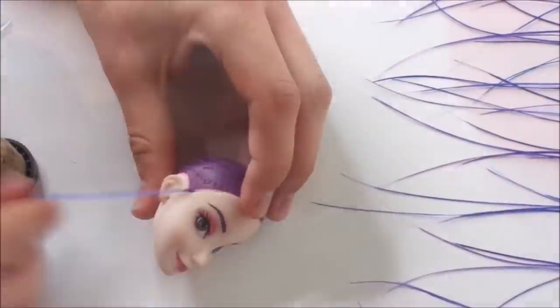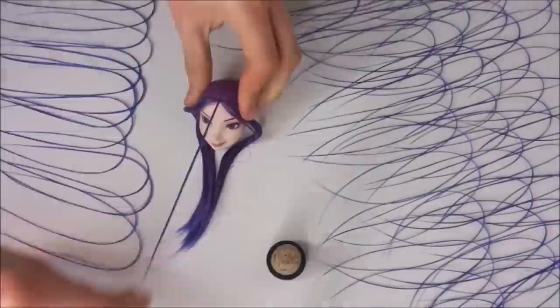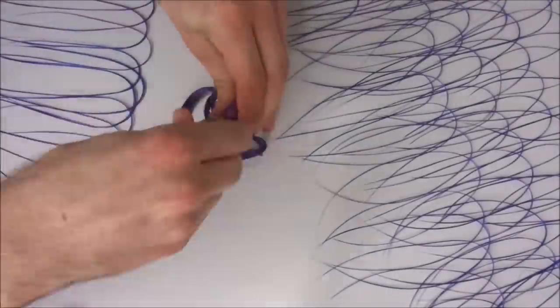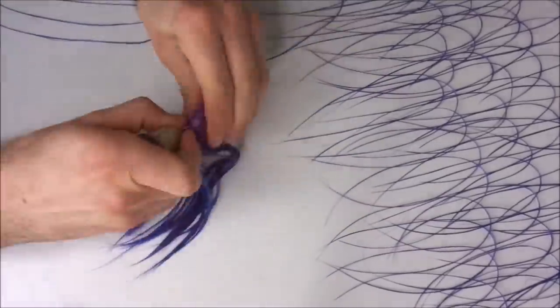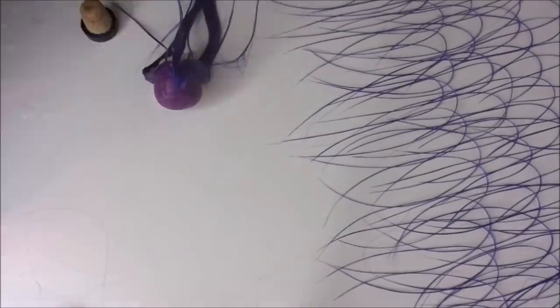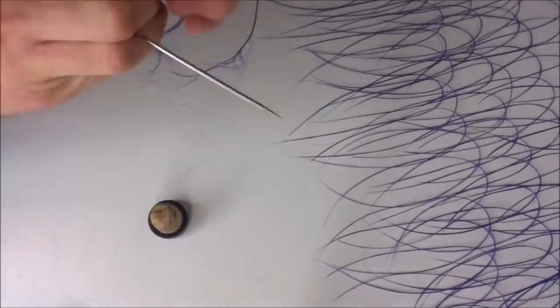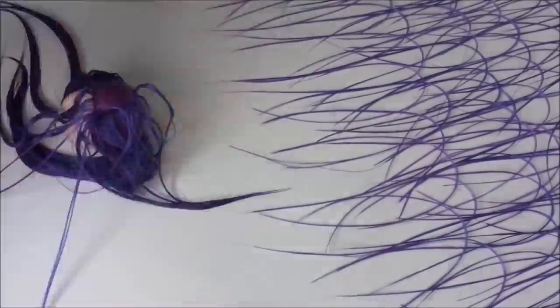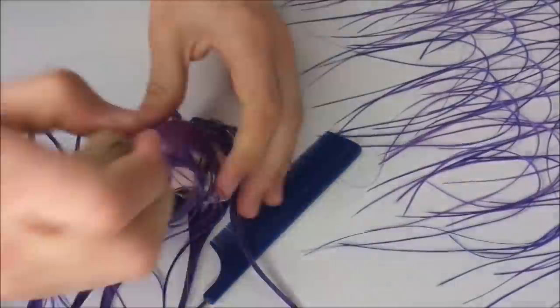When she's all bald, I start rerouting the hairline and the part line. Since she originally has a side part, I had to create the middle part from scratch. If you want a more detailed look at how I do this, you can click the i-card on screen to watch that video. Then when I created the part and filled the hairline, I simply fill in the rest of the head as well.